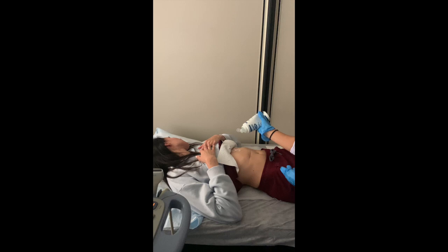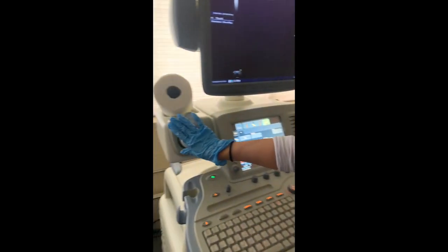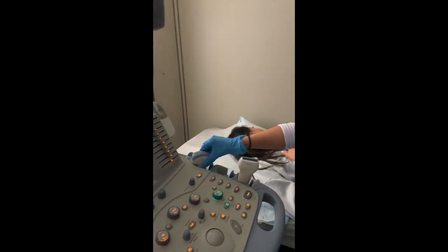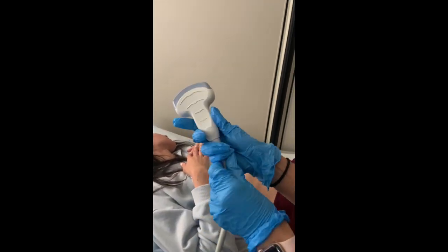For sanitary purposes, squeeze the gel directly onto the patient. Then grab the correct transducer for your exam and always locate its marker. The marker should always face you or towards your patient's head.